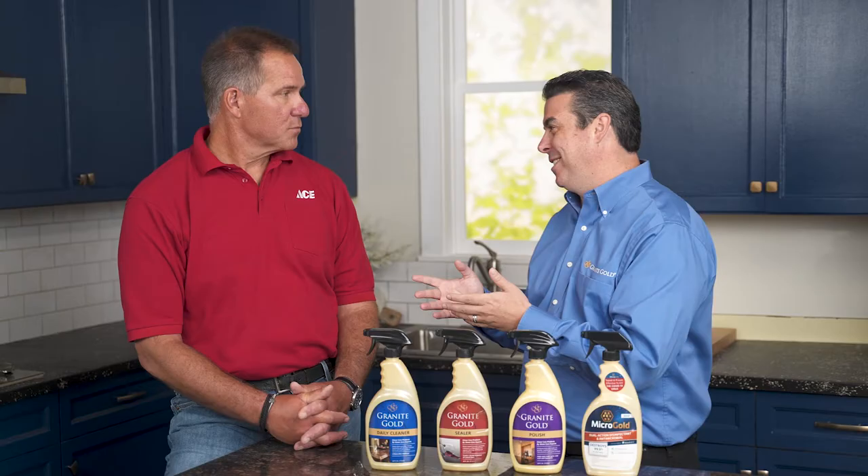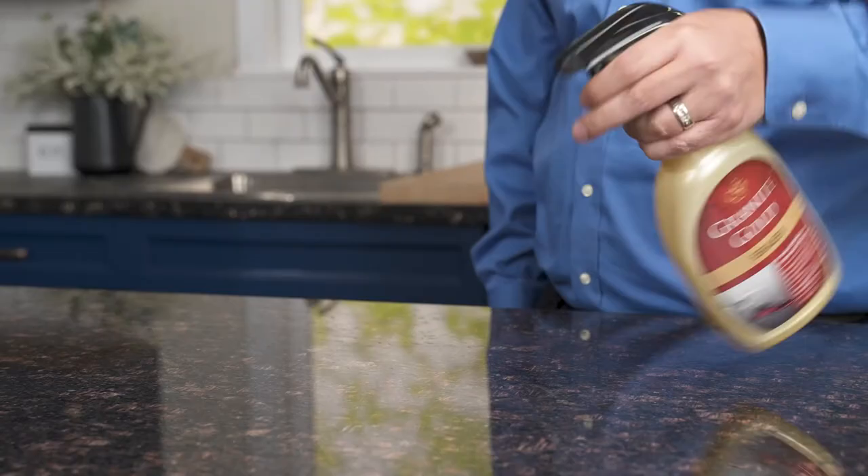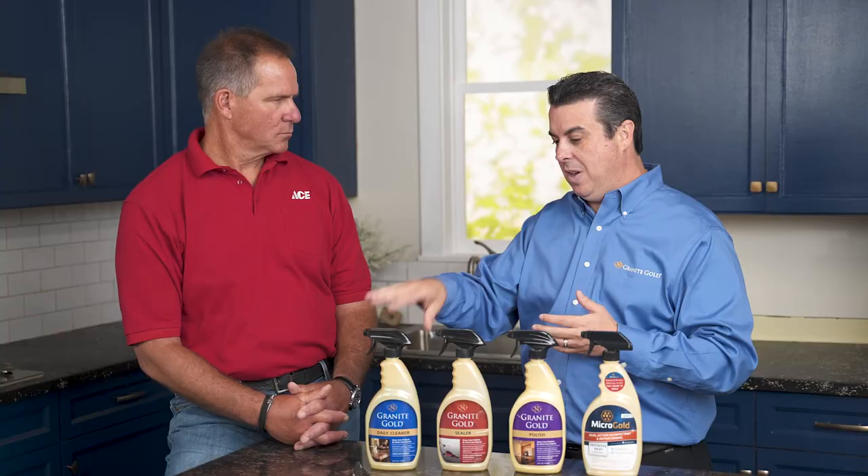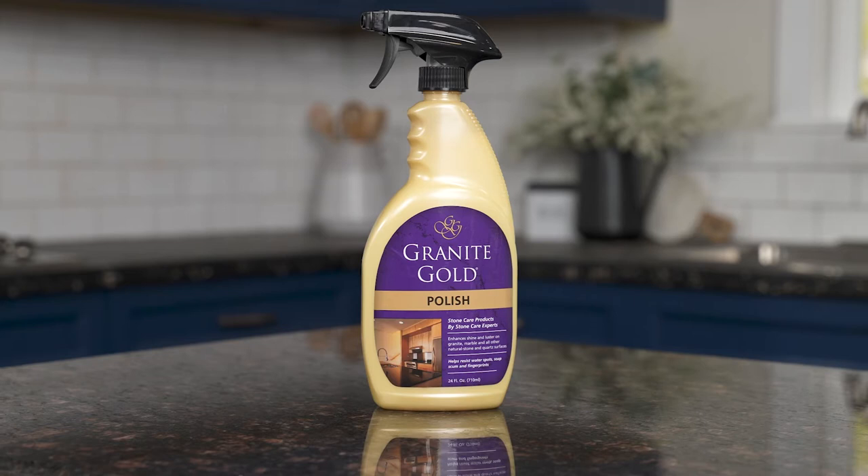When you seal, always work in sections. Don't spray the entire countertop down. Spray like a three-foot section, really wet the surface, take a terry cloth, work it into the stone, flip that cloth over, buff until dry, and then move on to the next section.